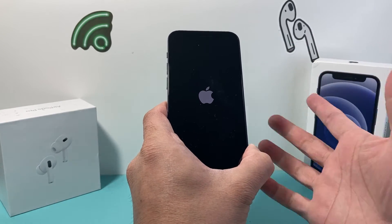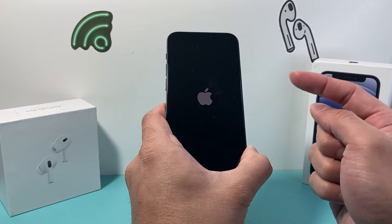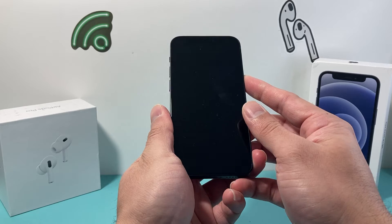That basically shuts down the phone software and reloads the code, so if it's a software related issue, it will be fixed. This method is safe — it will not delete any of your personal data like photos, videos, apps, documents. Anything you have will still be on your phone. You don't have to worry about this method.